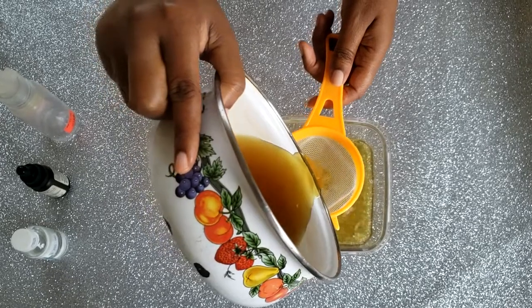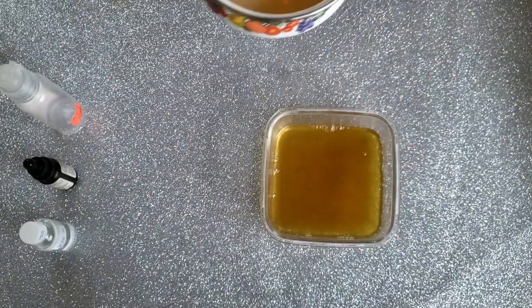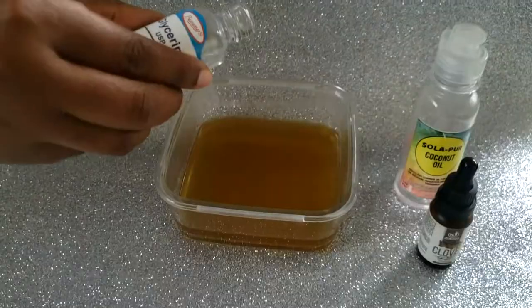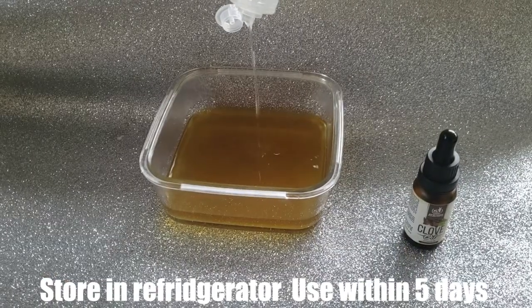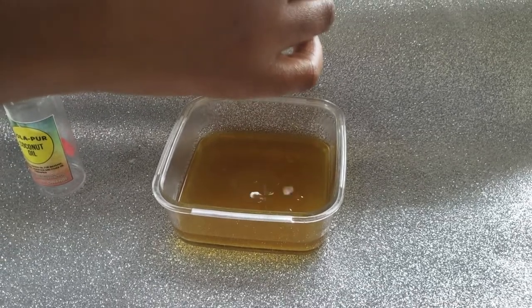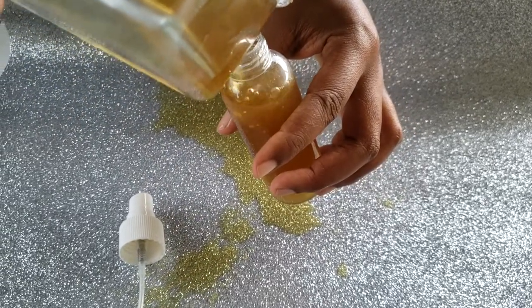This is a very important tip: whatever kinds of teas you're making for your hair, teas will make your hair extremely dry. So to prevent that, we're going to be adding a few ingredients — approximately one ounce of glycerin, coconut oil, and an essential oil of your choice. I'm going to be using clove hair oil.